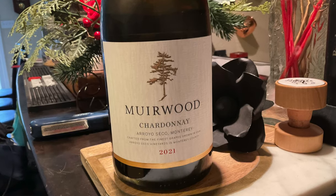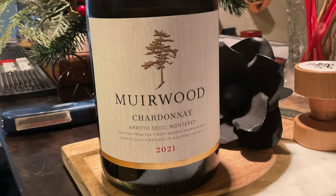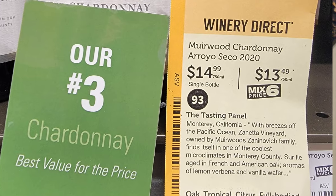We're going to do kind of a hybrid here. I have this Muirwood Chardonnay 2021 from Monterey, California. I bought it at Total Wine — I believe it was $14.99 — and it received 93 points from some sort of wine tasting panel, which is part of why I chose it. I'm not a big white wine fan — I say that over and over again — but I chose this Chardonnay because we're going to have some pork tonight for dinner.